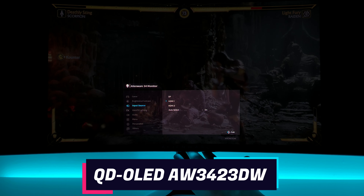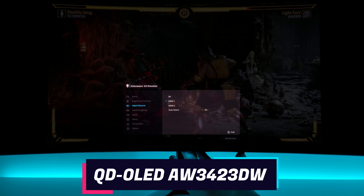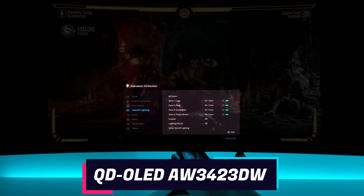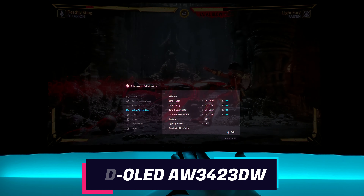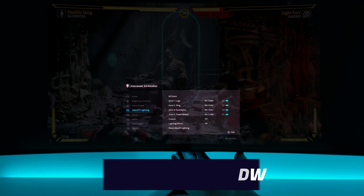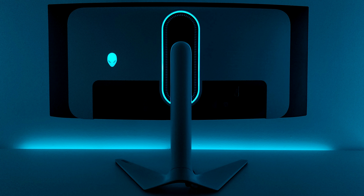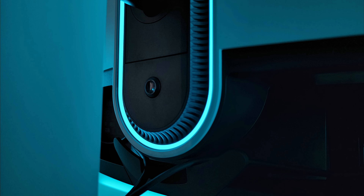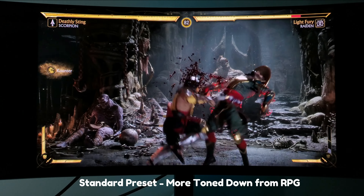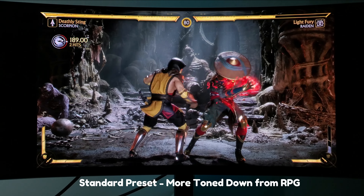Here we have the input source with DisplayPort, HDMI 1, HDMI 2, and auto select. Here with the AlienFX lighting, where you can control all four zones and have your color and lighting effects — with the back Alienware logo, the back ring, the downlight, and the power button. Not too much RGB on this monitor versus other ones, and it's not too bright. While in pictures it may look really illuminated, I can barely see it with my RGB lighting around the room. I try to match the color of the monitor light with that teal or light blue lighting to make it more immersive. I'm happy it has it — that's that extra premium look and feel when you're using your monitor.